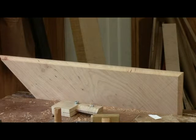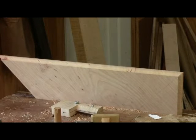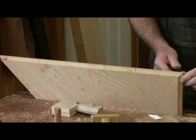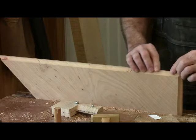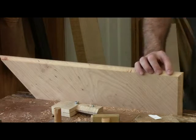I put the cove on with a core box bit, as you saw on the router in the previous video. Then I did a quarter inch round-over on the bottom. We need a quarter inch round-over on this side, which would be difficult to do with a router.